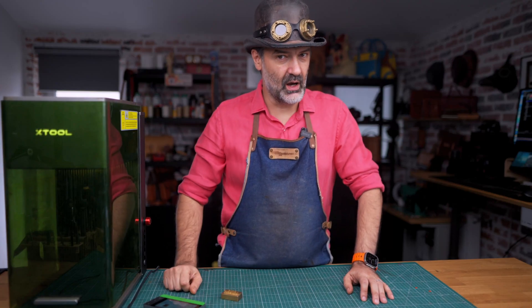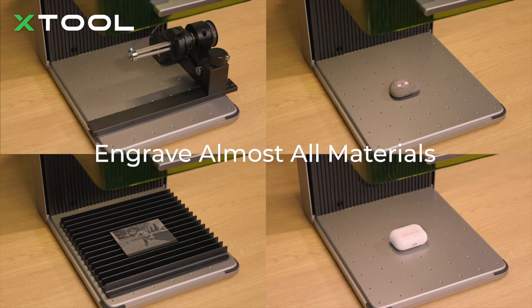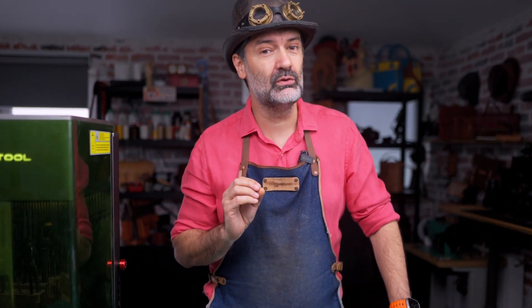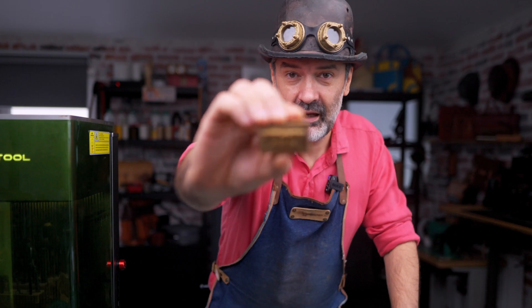This laser cutter can do a lot of things. It can cut and engrave pretty much anything. It's super easy to use right out of the box, but what I really want to do is be able to make a stamp like this.